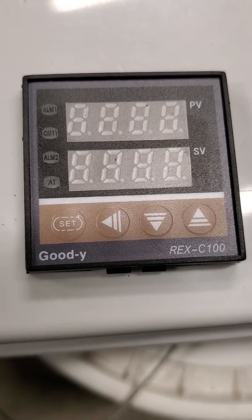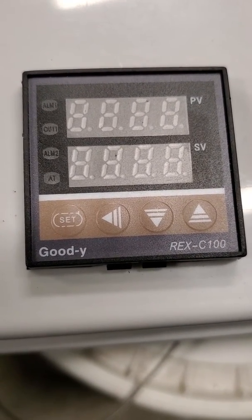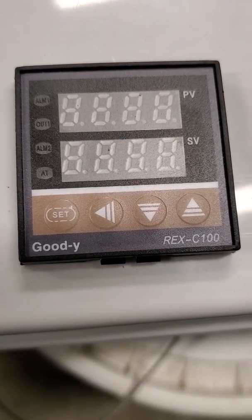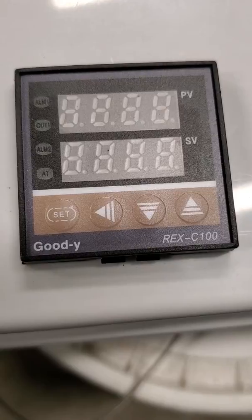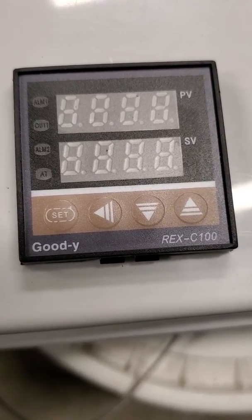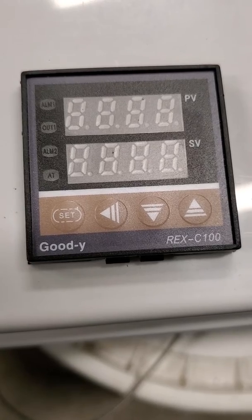Hi guys, this is the REX C100 PID controller. I figured I'd show you how to change it from Celsius to Fahrenheit, because everywhere I looked on the internet, everyone says it's impossible.